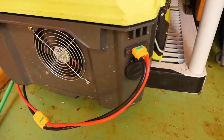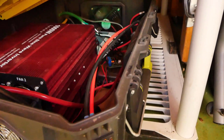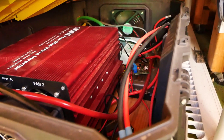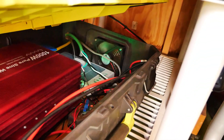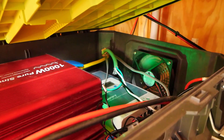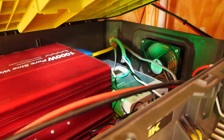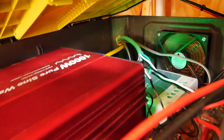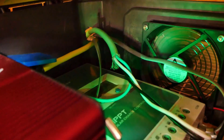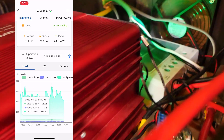We have fans on this that are temperature-controlled — there's a little board in there that samples the temperature and turns the 12-volt fans on when it gets hot to run air through it, one on each side. That is the 24-volt 1,000-watt pure sine wave inverter, and my favorite brand right now for solar charge controllers is the EPEver 30-amp solar controller, which feeds my ability to solar power the home office.